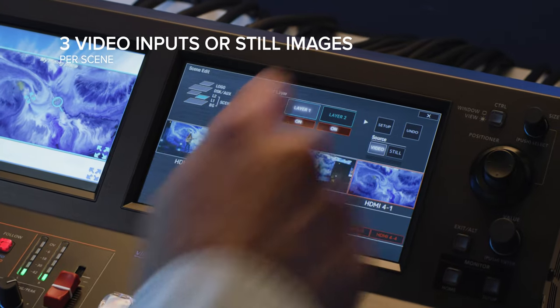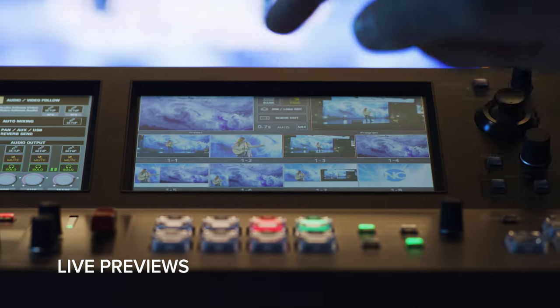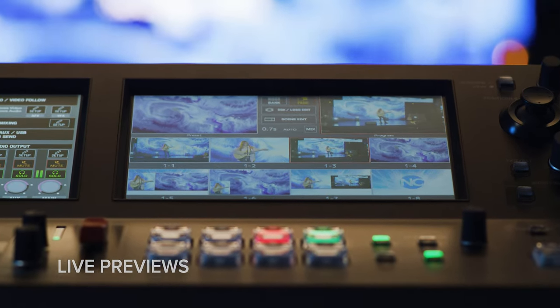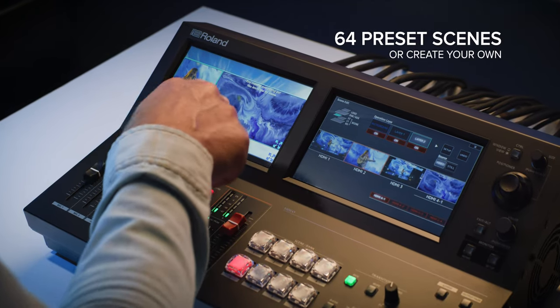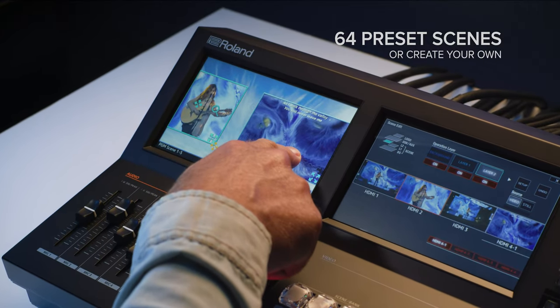Each scene contains up to 3 video inputs or still images with live previews that show what will be displayed when you switch to that scene. Use the 64 preset scenes, or create your own, with picture-in-picture windows and graphics that you can crop and resize.